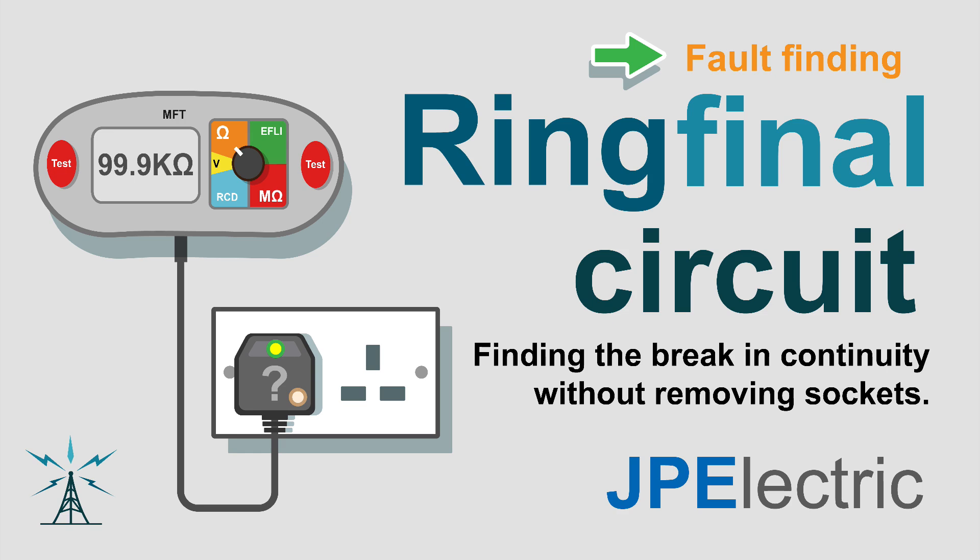Let's have a look at the ring final circuit and finding a break in continuity without having to remove any of the sockets.